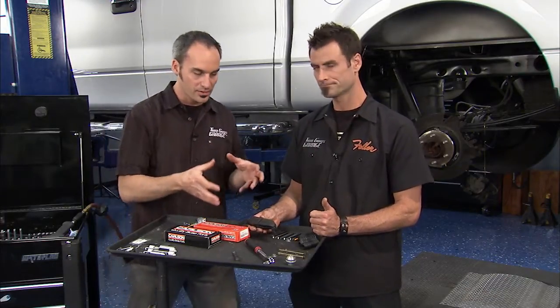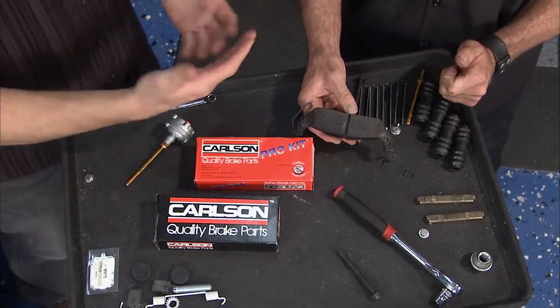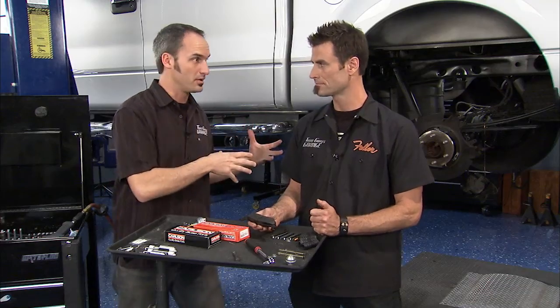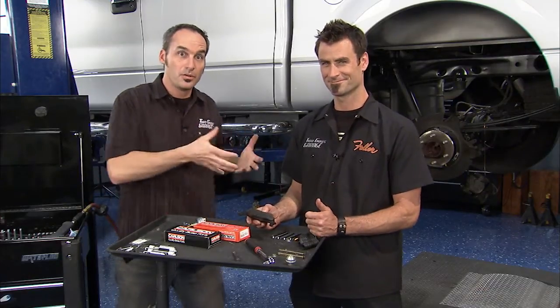Again, as Brian said, these aren't from the brakes not functioning properly. You've got a noise input — you've got sliding things. Engines make noise, you put mufflers on them. Brakes make noise, you put mufflers on them.